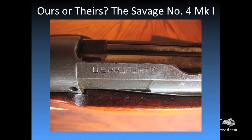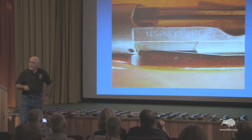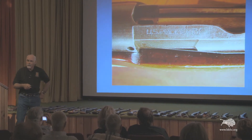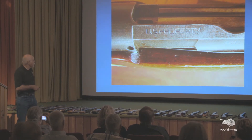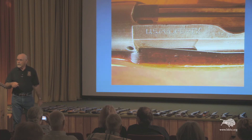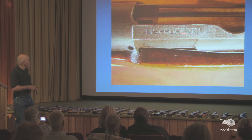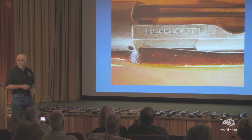On all the Savage-produced Number 4 Mark I's, there was a marking: 'U.S. Property.' Why would that be marked on a rifle built for Britain? The reason was these rifles were built earlier in World War II when the United States was officially a neutral country. Being neutral, we could only lend or lease — the Lend-Lease Act — these rifles to the British. So to make it abundantly clear to the Germans that we weren't siding with the British, we marked them 'U.S. Property.'